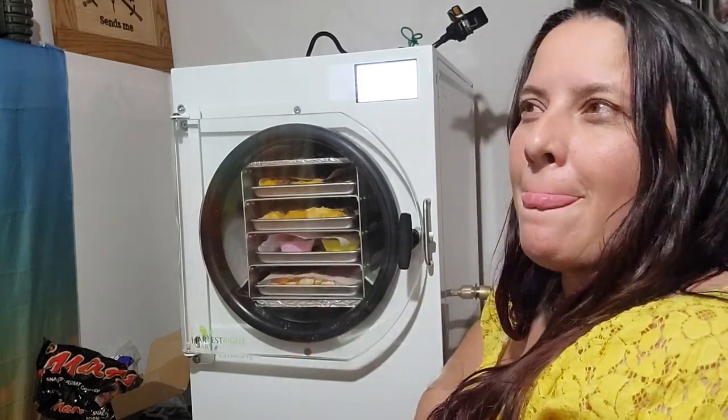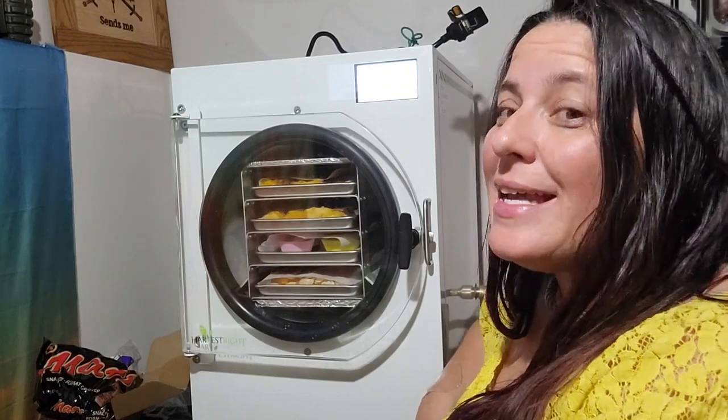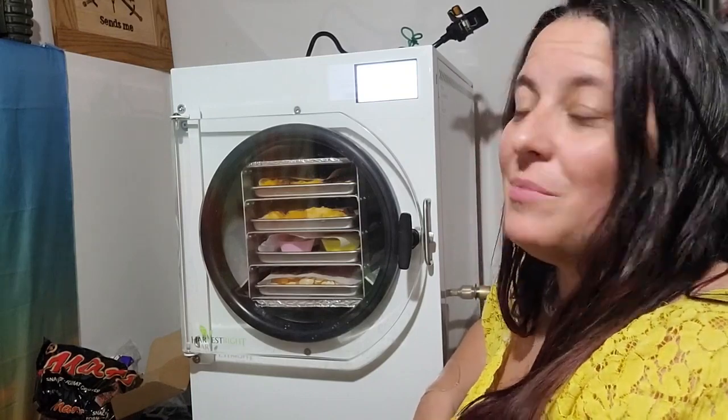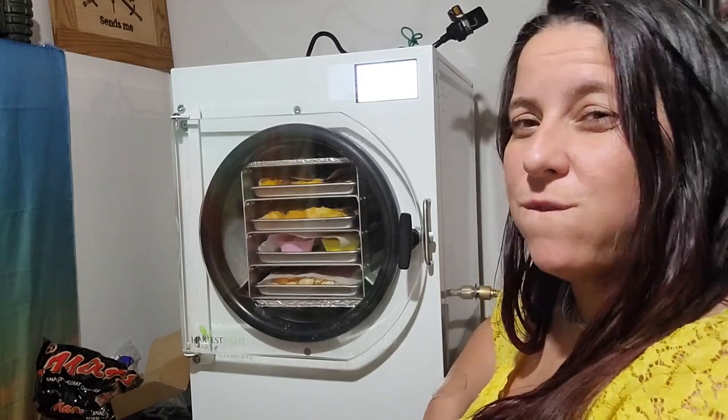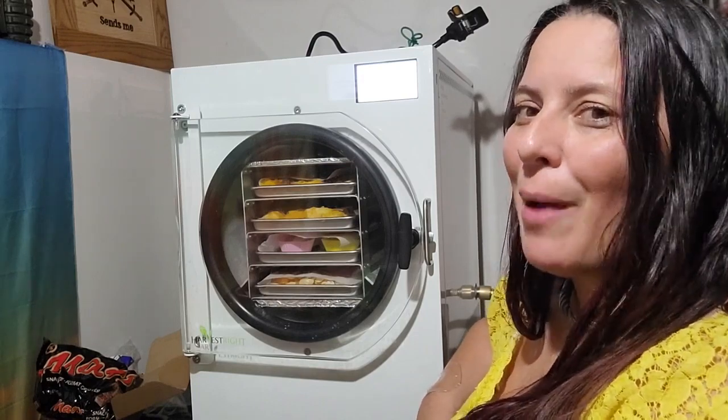I'll slide that in, turn it on, and close up the drain. Because that pumpkin is really wet from being roasted, I'm guessing it'll take closer to 48 hours, and I'll be back.